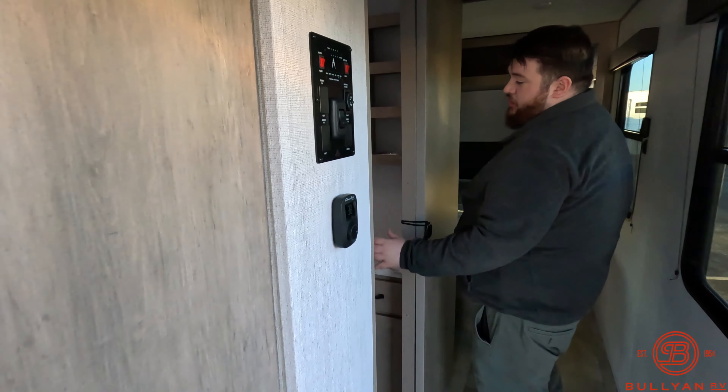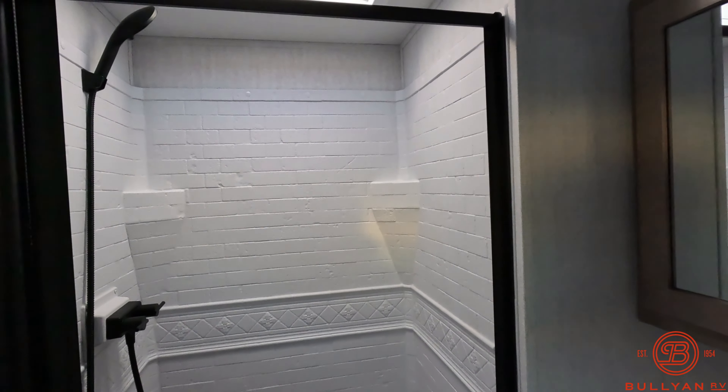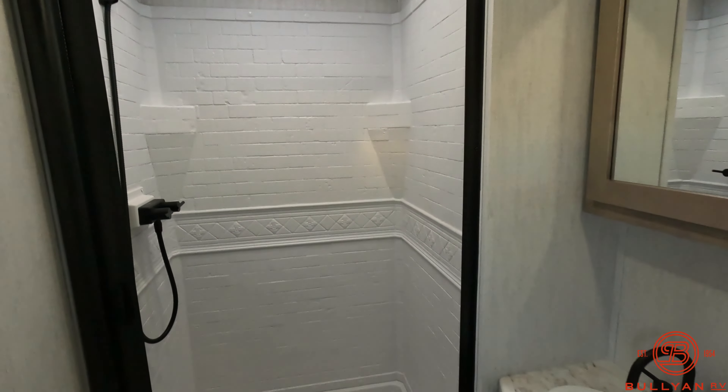Coming over here we have a rectangular shower with a nice big skylight, and a toilet not shoved into the corner so you can actually sit on it.